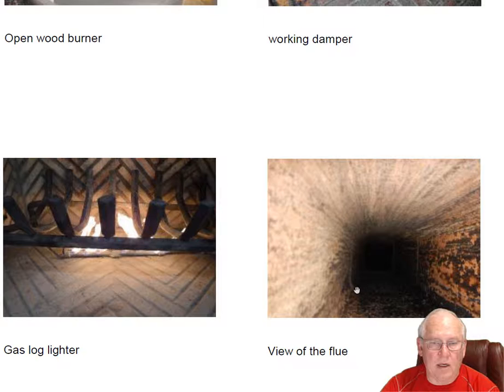That was actually in the news today — a gas explosion, natural gas. I think it was in Gastonia someplace. View of the flue system looks great, no problems.